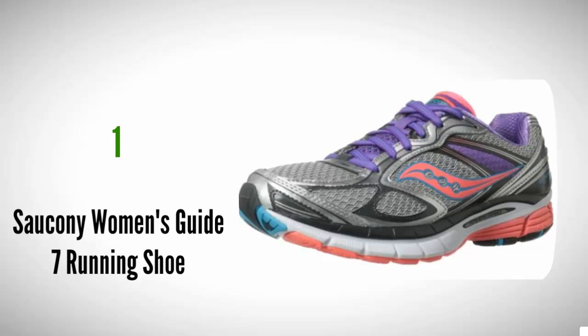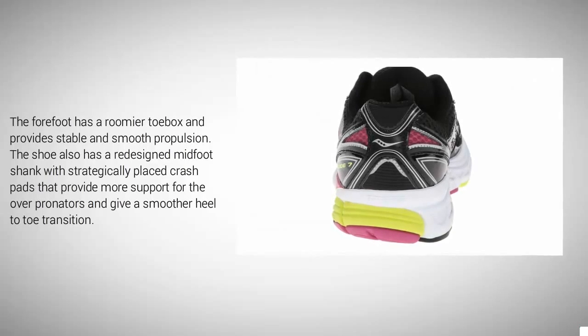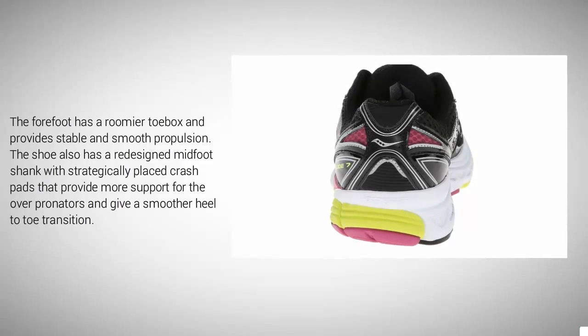Coming in at number 1, the Saucony Guide 7 offers great forefoot comfort, good support and stability, as well as super durability. The midsole features compressed EVA foam, power grid inserts, and an integrated firmer density medial post. The firmer midsole is firm but not hard and aids in providing a good level of stability. The sole unit also features a lighter and more durable power grid material that absorbs the impact of the ground, adding to the resiliency and responsiveness of the shoe. The forefoot has a roomier toe box and provides stable and smooth propulsion. The shoe also has a redesigned midfoot shank with strategically placed crash pads that provide more support for overpronators and give a smoother heel-to-toe transition.